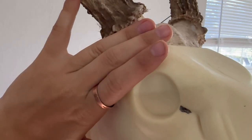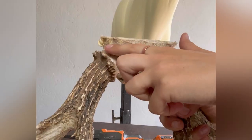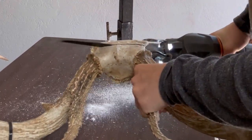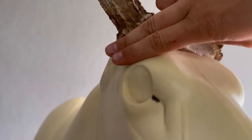Now I set the antlers on top of the form and the distance from the eye socket to the burr is just a little bit long. This distance should really be about two fingers. I'm going to cut the skull plate right about here using a sawzall. Now I set the antlers back on and measure it with my fingers again and that's a better fit.